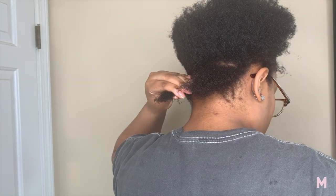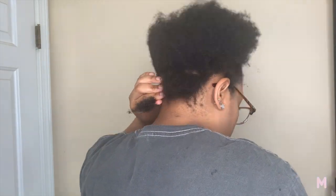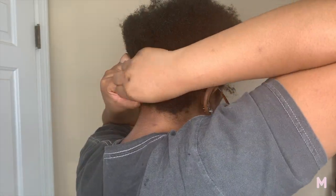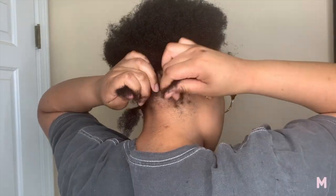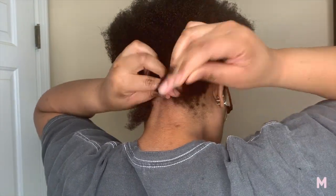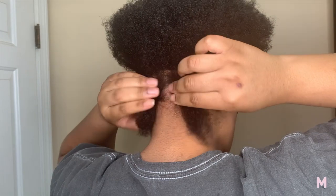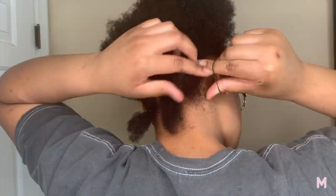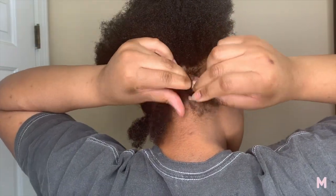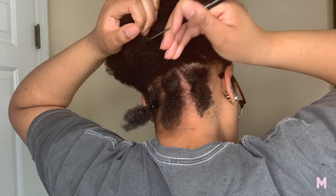I wanted to do passion twists but I didn't want to spend all day on my hair, so I went ahead and did the rubber band method. The rubber band method is just a simpler way to do your hair. What you do is section your hair and then part that section into however many parts you want — I did medium to larger size parts. Instead of the regular section-part-braid, section-part-braid approach, you section your whole entire head first and then start braiding after.